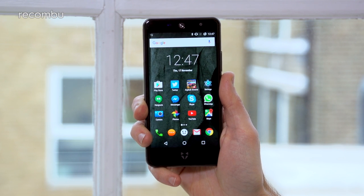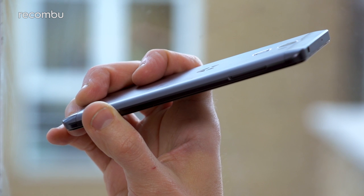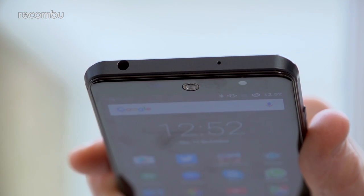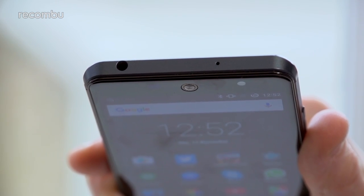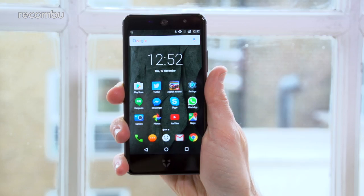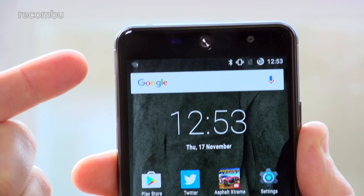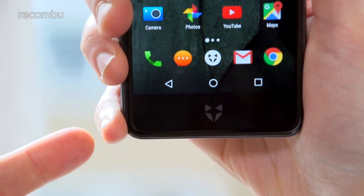The Swift 2 Plus actually reminds us a bit of the HTC 10, thanks to that chunky metallic frame complete with subtle chamfered edges. Of course, Wileyfox's cut-price handset doesn't have the same premium finish, with more joins and cracks for dust and other crap to settle inside. It's a reassuringly rugged mobile that fits neatly in the hand, although one-handed use is a bit tricky thanks to the large bezels above and below the screen.